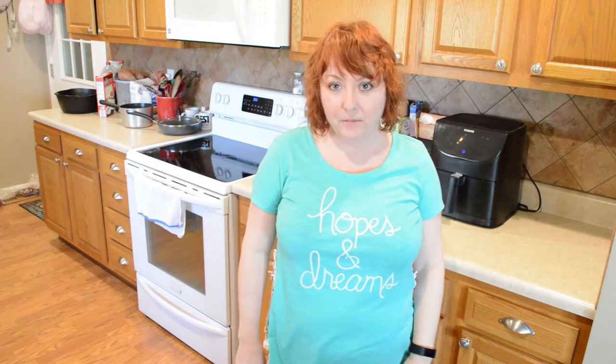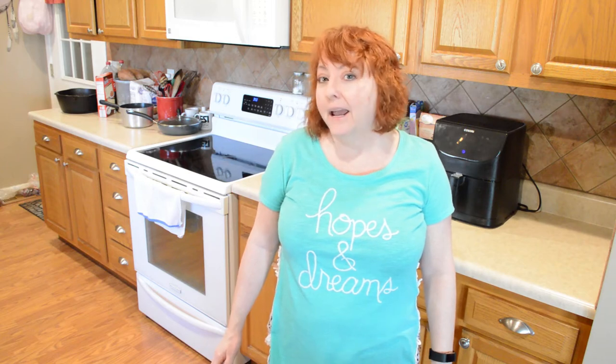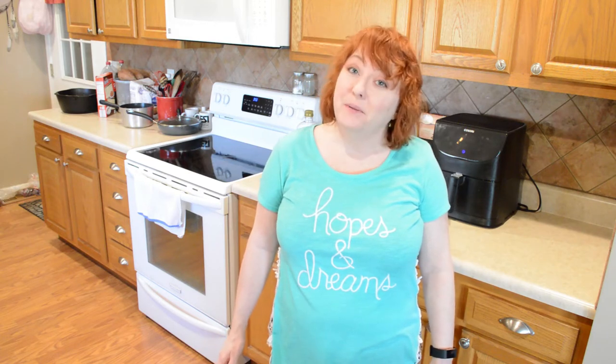Hi y'all, I'm Gina with Country Family Values and today we're going to be making chicken adobo in the Instant Pot. This one is made with a lot of your basic pantry things like vinegar, garlic, and brown sugar and it's really flavorful so you might want to give it a try.